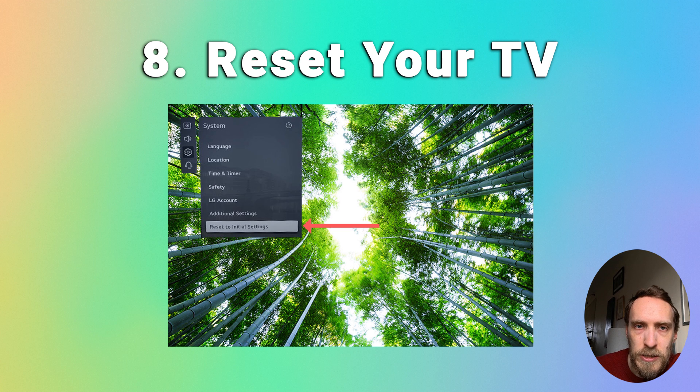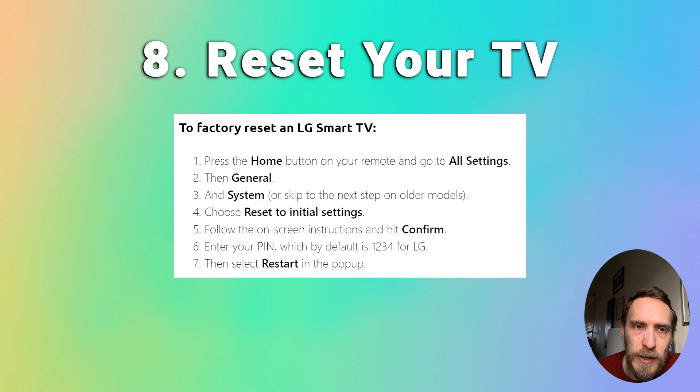If you're still having connection issues, the final step is to try factory resetting your TV, which you can find in All Settings, then General, then System, then Reset to Initial Settings. The default PIN should be 1-2-3-4.